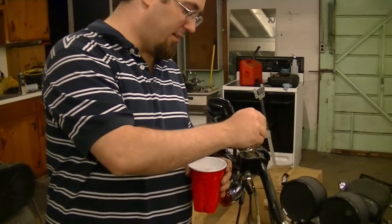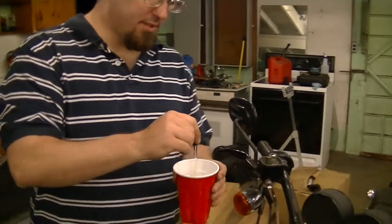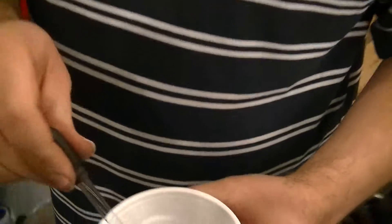Hey guys, Dower here. I'm going to show you guys how you can find out if you've got DOT 5 brake fluid in your master cylinder or not. Take a cup of water, take an eyedropper, suck some of it out of there, drop it in. Take a look — see how it just bubbles up?